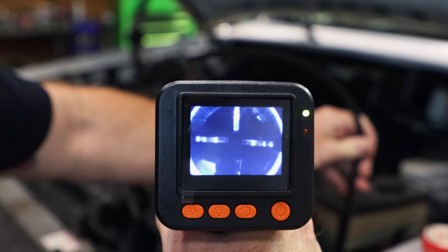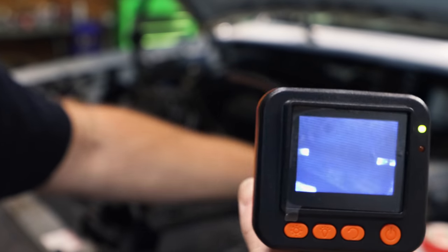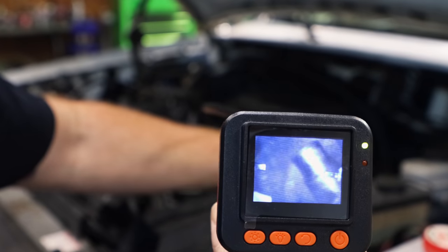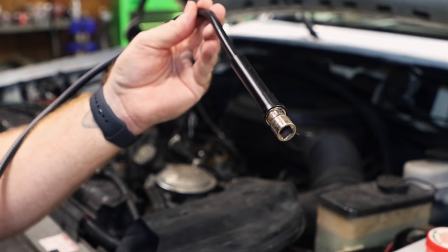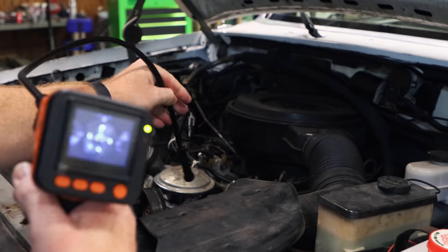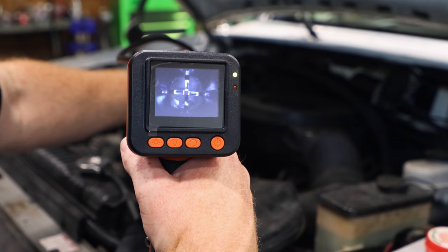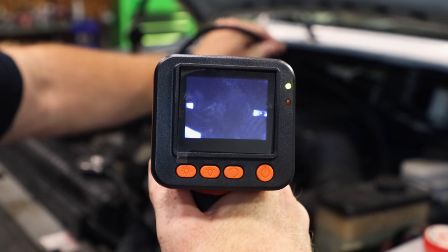If you squeeze the claw to open it up, you can see down in there clearly. Right there is the socket — we're just going to go down to it. And there it is! You can see really well with the camera. They've done a good job with this thing. Pretty impressed with the clarity. It definitely works better with the claw open so you can see a lot clearer.